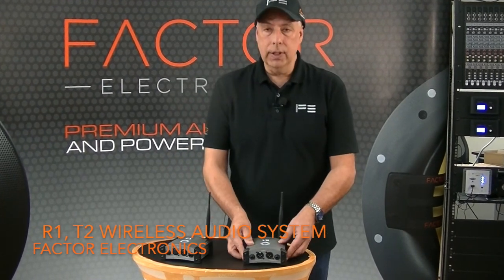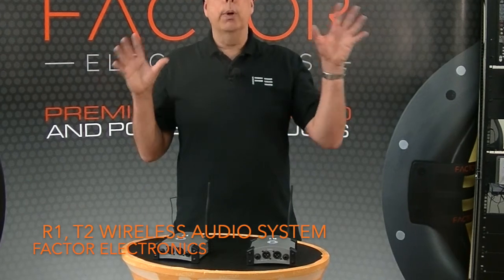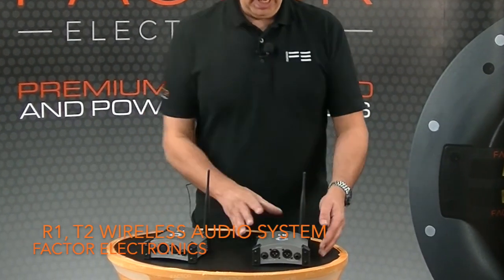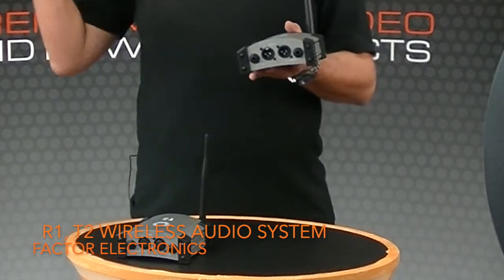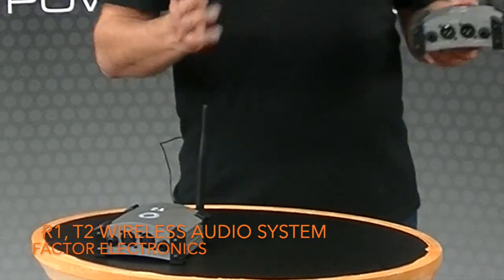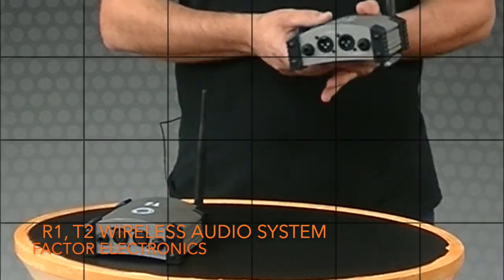One of the other benefits of this system is if you have a mixer and wireless powered speakers, you can put the transmitter at the mixer and have several R1 receivers on your right speakers and several on your left speakers, using either the left or the right output — thus creating a wireless stereo audio system.